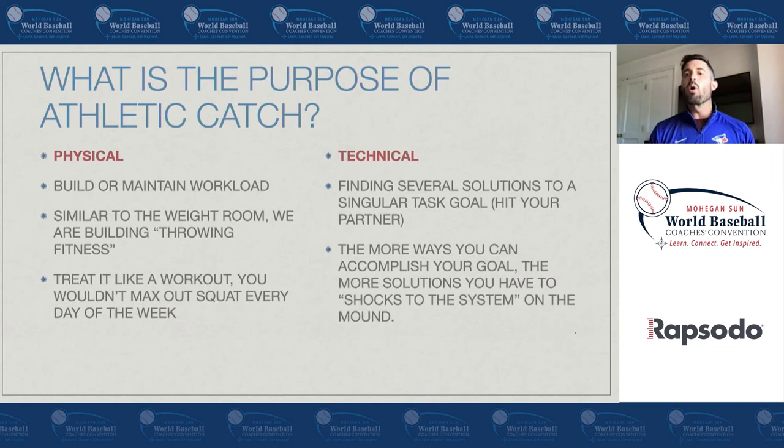The more ways you can accomplish this while playing catch, the more solutions you have when there are shocks to the system — maybe you don't feel great that day when you're pitching, or the mound isn't great and you're landing in a big hole, throwing your mechanics off. If you have more solutions to executing a goal, the more likely you are to go out there and have success.